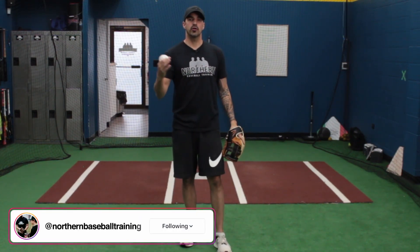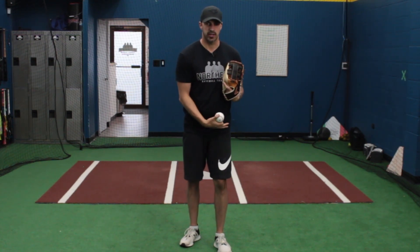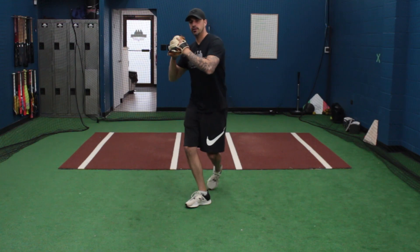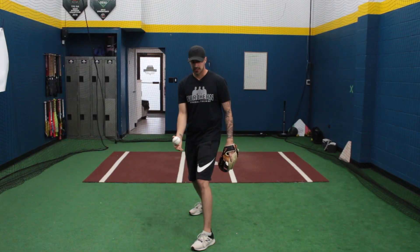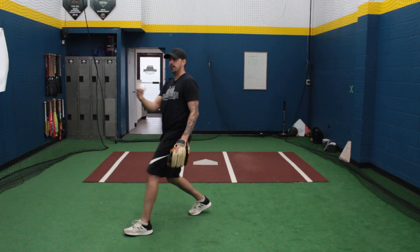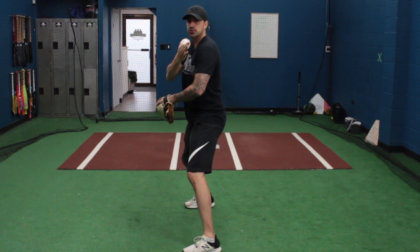Just like hitting, fielding, throwing, running, or anything athletic, we want to make sure we use our entire body starting with the foundation, which is our legs. We want to face our target. We step with our right foot if we're a righty and we turn our left foot towards our target. We want our foot to land about 45 degrees — we don't want it closed, we don't want it open, and we also don't want to step off to either side. We're stepping directly towards our target, squared up.